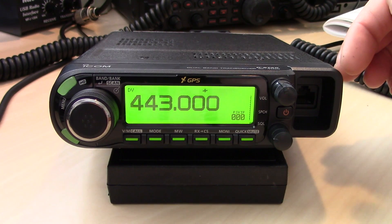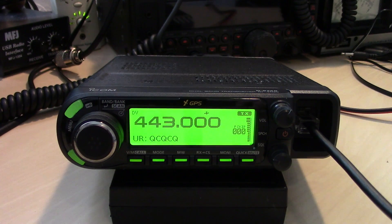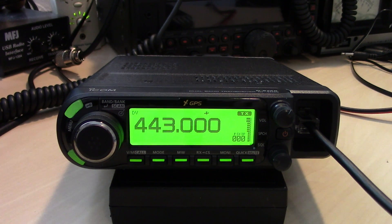Another cool feature for the Bluetooth — good afternoon John, KJ4YZI. I was playing with this ID4100 and I hadn't been on D-STAR in a little while, so I didn't know if I had my OpenSpot set up correctly.